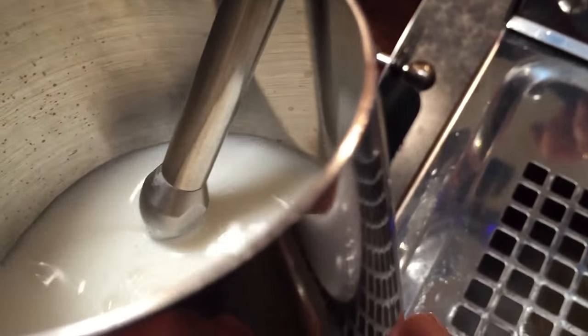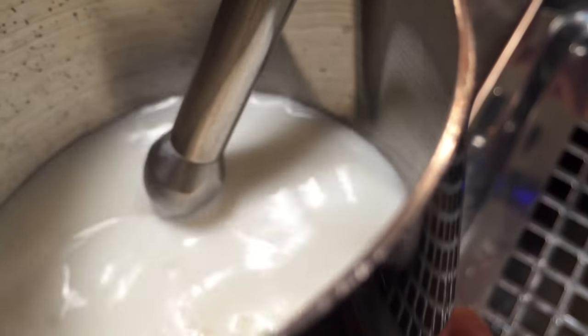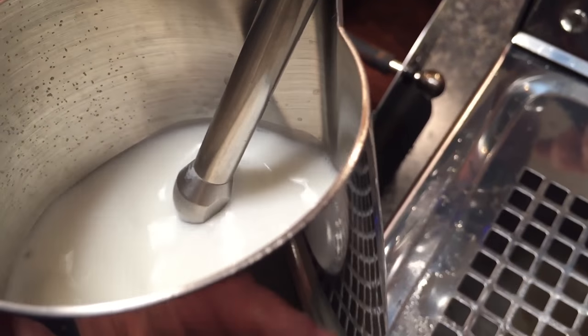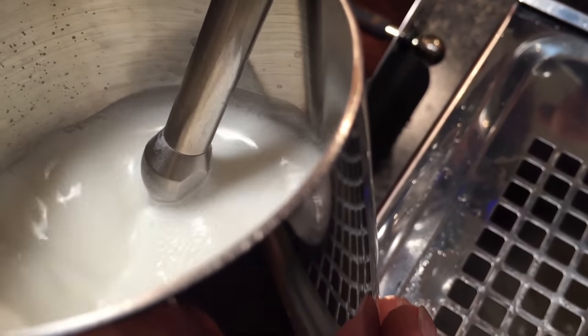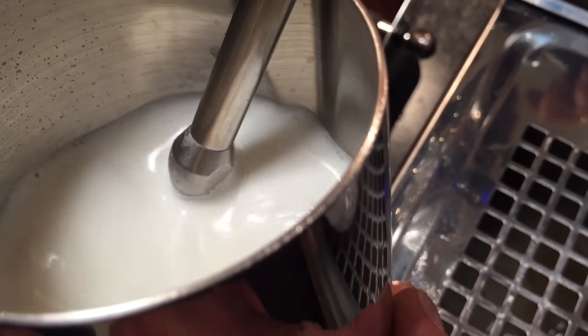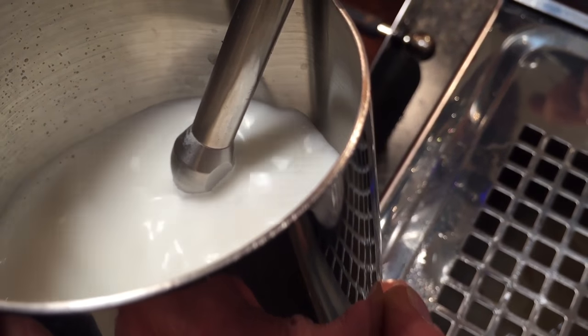I like to have the tip near the surface — you hear a little hiss. Keep the milk rolling like that. Not too much of a hiss or you get big bubbles. I like to go until the milk pitcher starts to feel warm.